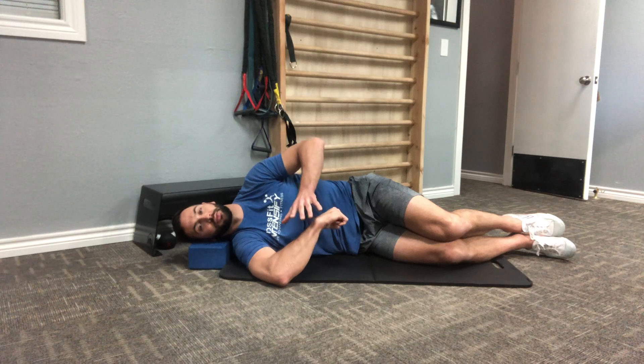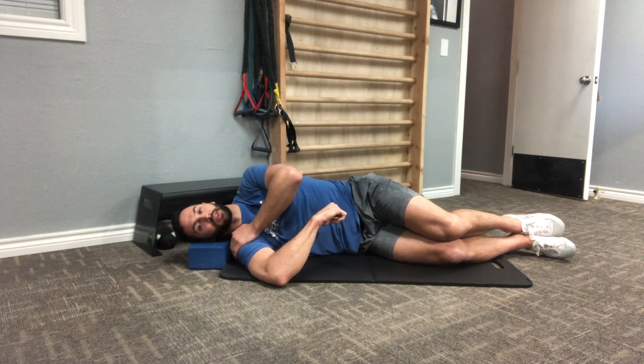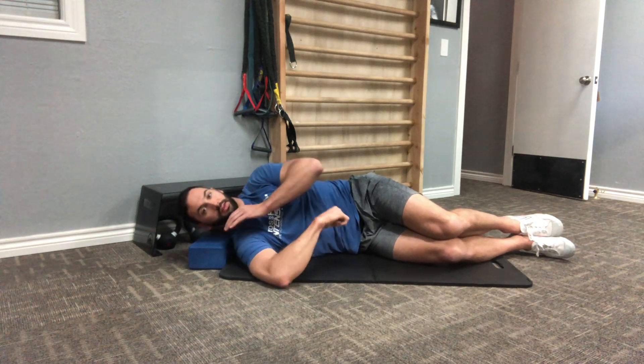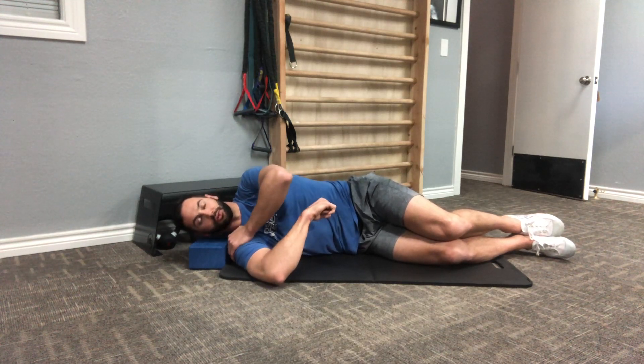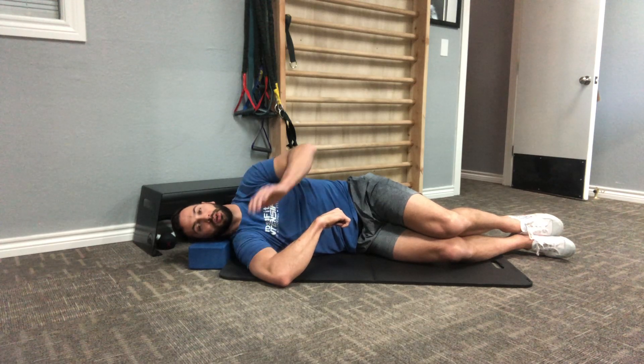I'm going to release the top hand, reverse the contraction, and start to squeeze my forearm down towards the floor. If you want, you can bring the hand down to the shoulder to make sure that as you push that arm down towards the ground, you're not rolling up off the floor with that shoulder. Drive down again — 20, 40, 60, and 80% — hold for 10 seconds. 3, 2, 1.